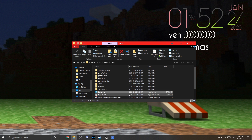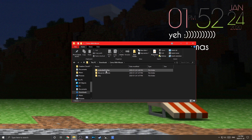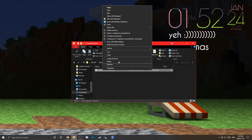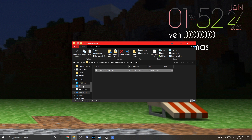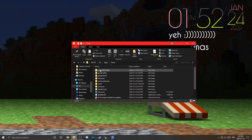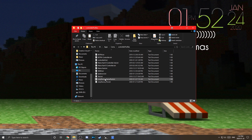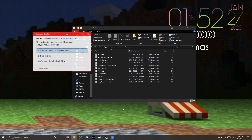Go back to your Cemu with Mouse folder, open Controller Profiles, and copy the profile file. Then navigate to wherever you installed Cemu and open the Controller Profiles folder there. Paste the file in and replace any existing one.